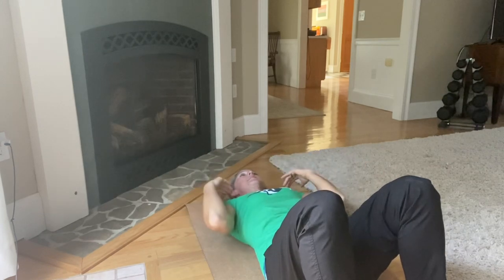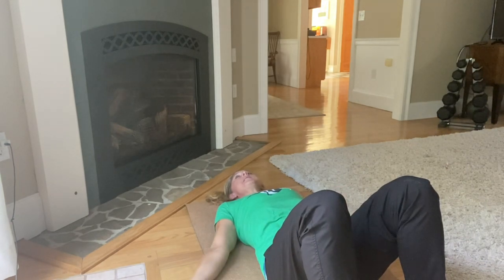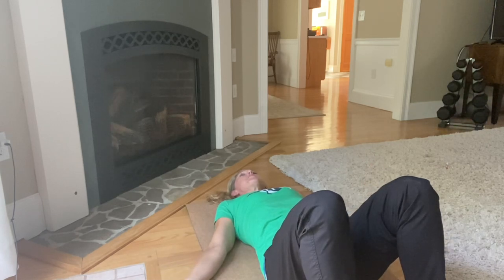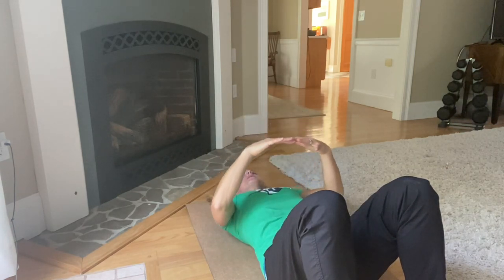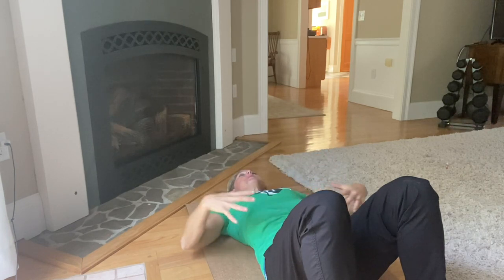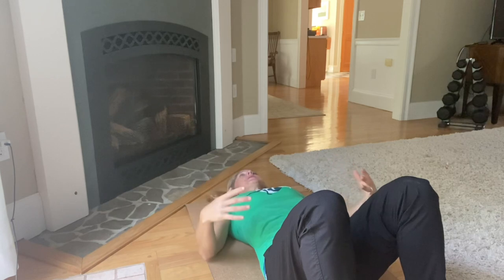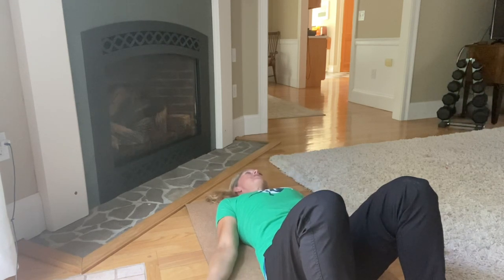So: head alignment, shoulder and elbow alignment, knees are bent, spine is in a neutral position. Hang here for at least five minutes. While you're doing that, work on your breathing — appreciate how your stomach rises and falls. As the breath comes in, expand and use your rib cage like a bellows. Start in your belly, fill up your belly, fill up your rib cage, and then creep the breath as high as you can into your chest. Avoid breathing with your neck.